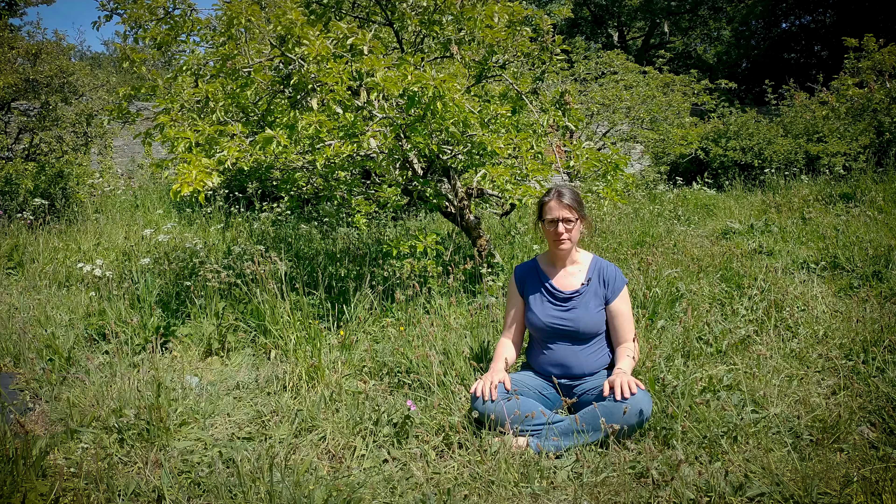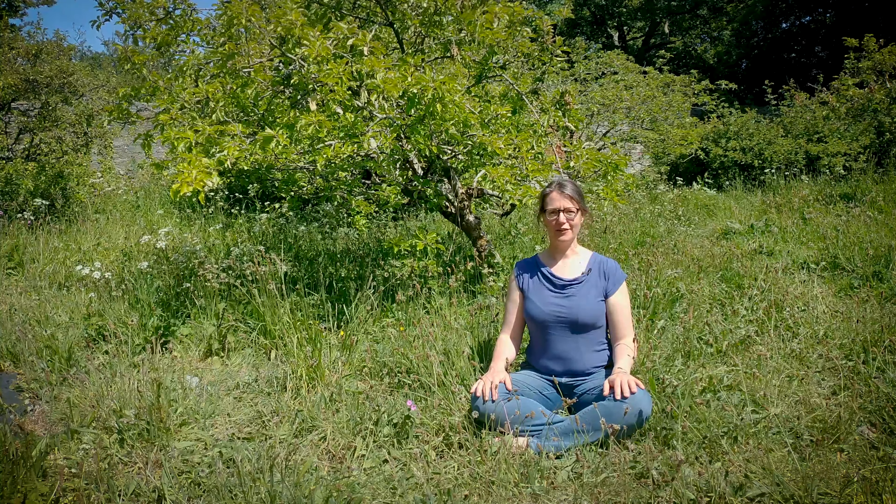Sivananda breath. In this simple pranayama, you'll be breathing in, holding the breath and exhaling for as long as is interesting. Breathing through the nose, inhale deeply for as long as is interesting.